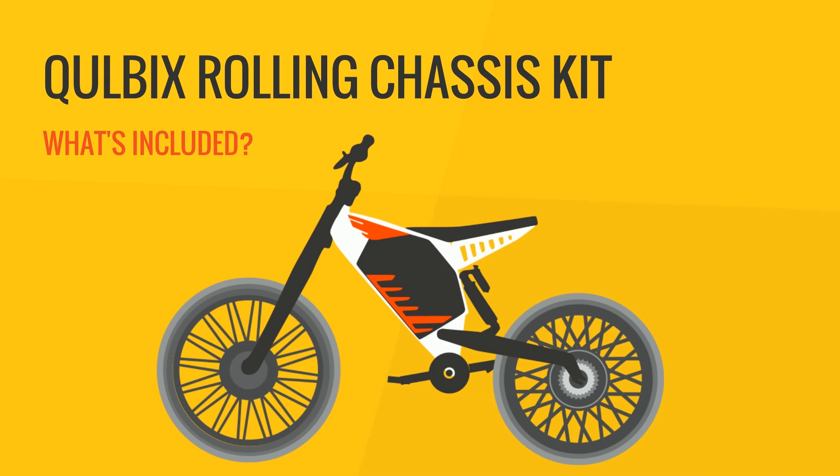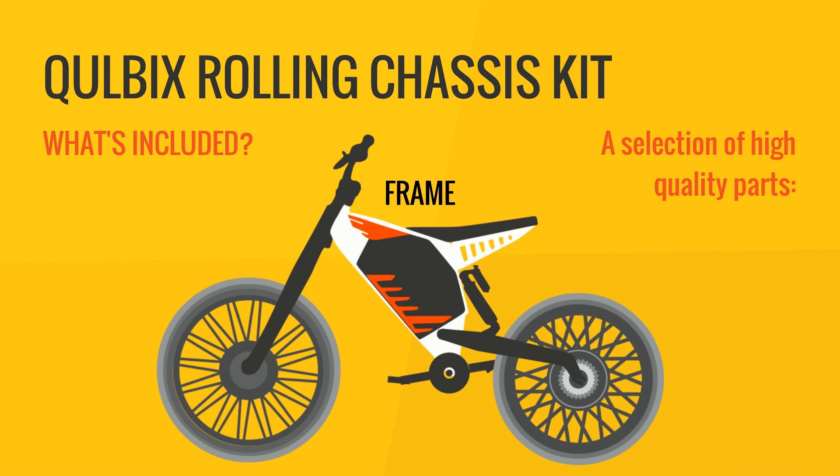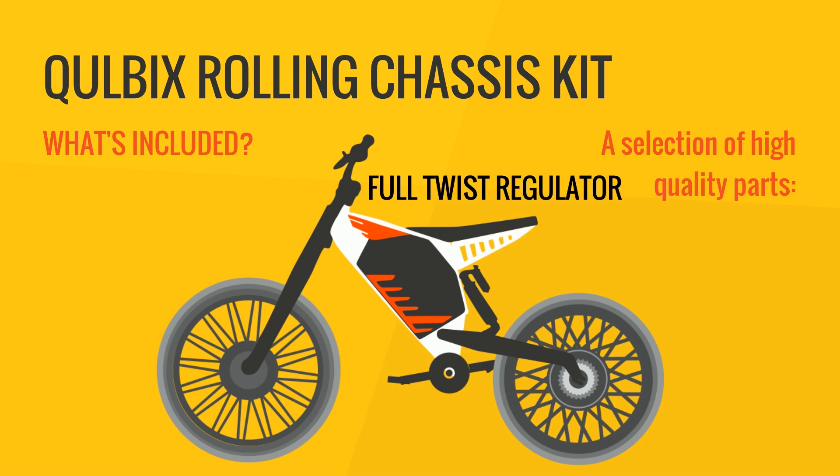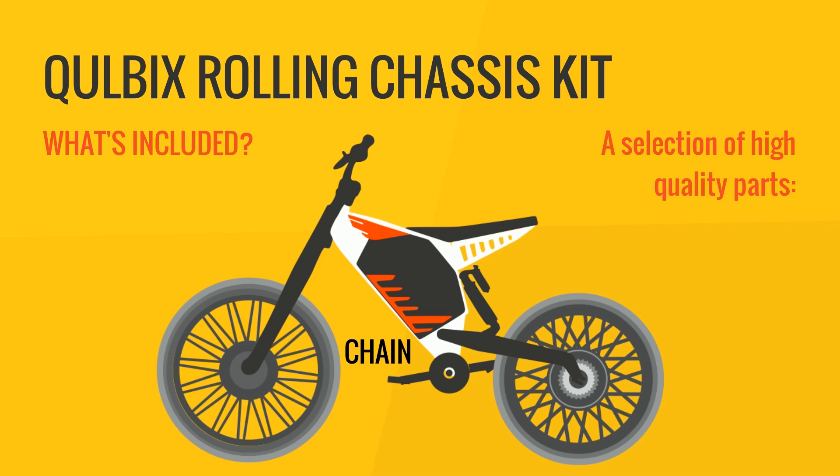Here's what's included. The parts come preset and ready to be installed, so no lacing and truing or other complex procedures are needed to assemble your chassis. All you need is some skill and the basic tools, such as Allen keys, socket wrenches, and a few screwdrivers. And you're good to go.